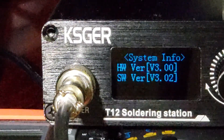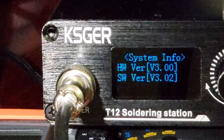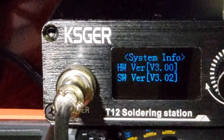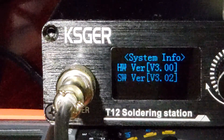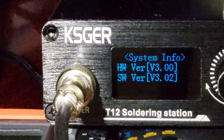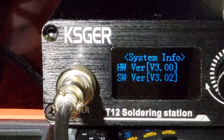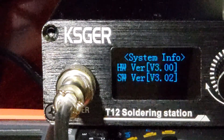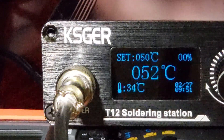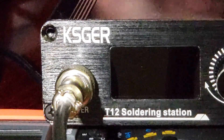What I've got here is a different version of the KSGER soldering station. This is a battery-powered unit, which I'll go into more detail on in another video. The focus of this one is to go through the menu and show you what version 3 of the hardware and version 3.02 of the software is. I'll take you back to what you're going to see when you first turn it on — it does have a nice little graphic when you first power it up.